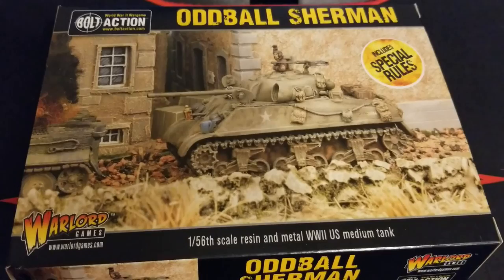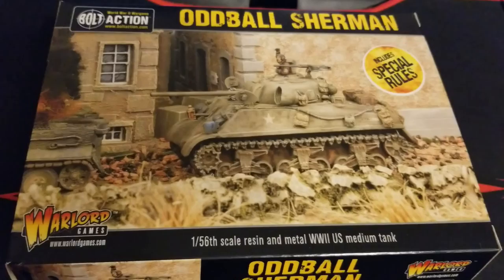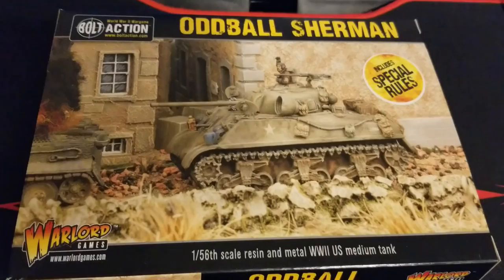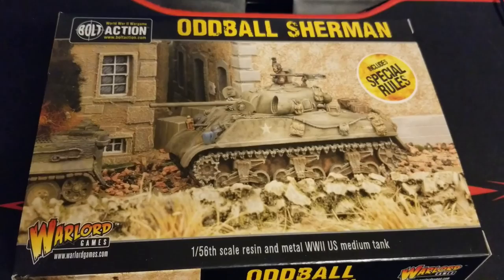What's up guys, welcome back to the channel — thanks so much for hanging out today. We've got some fun bolt action for you here. This is the Oddball Sherman, so if you haven't seen Kelly's Heroes and you are a World War II fan and a movie fan, you have to check that movie out. It's an old one but perhaps one of the best. We'll put a link in the description for you guys. Before we get into the video and the unboxing, if you guys could drop us a like and a subscribe as well.